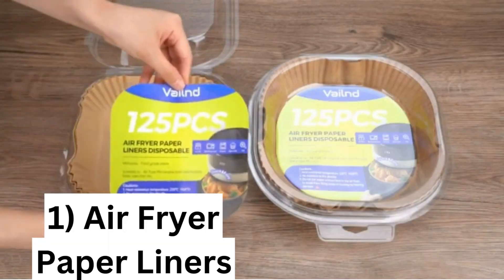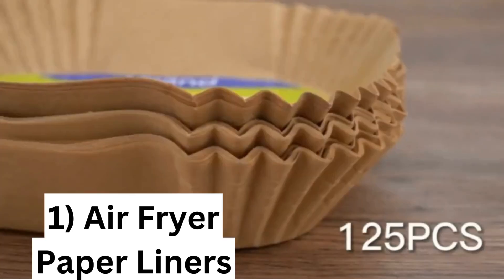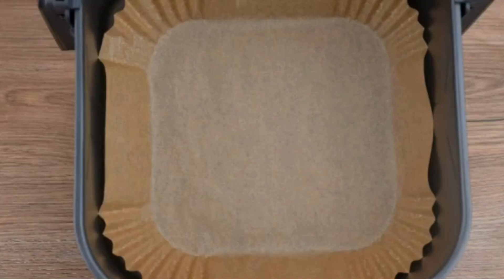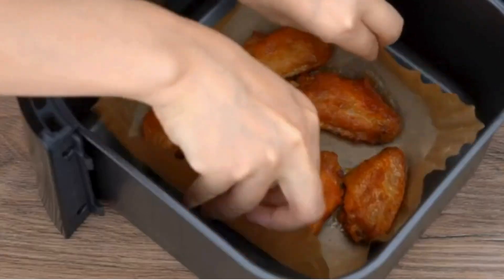Must have kitchen gadgets. Number 1: air fryer paper liners. Healthy materials — unbleached, BPA-free, and TFA-free. Convenient, with no cutting or measuring required. Easy cleaning, and features a food grade silicone oil coating.